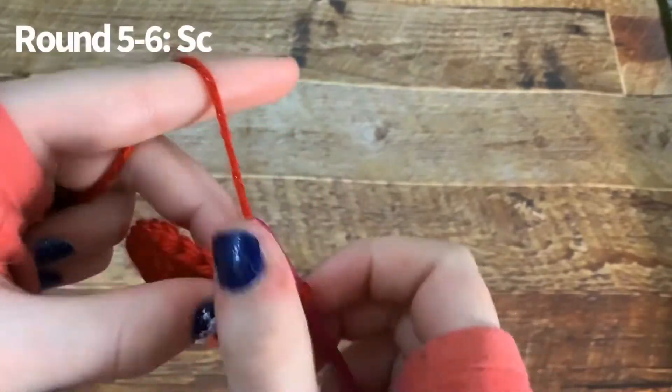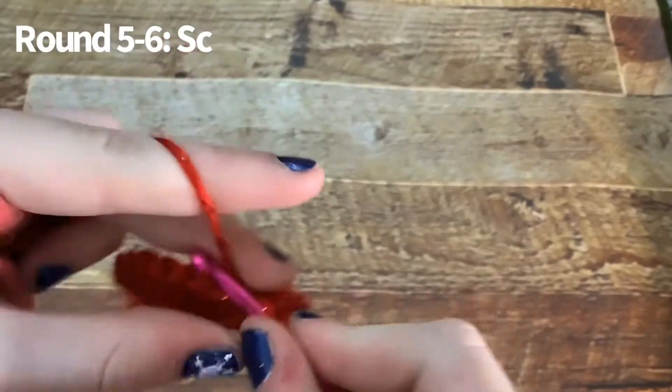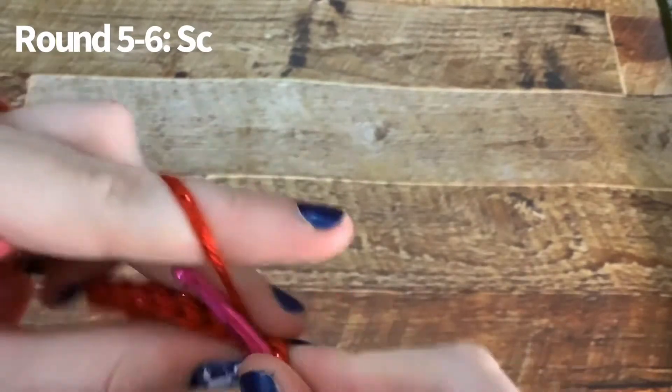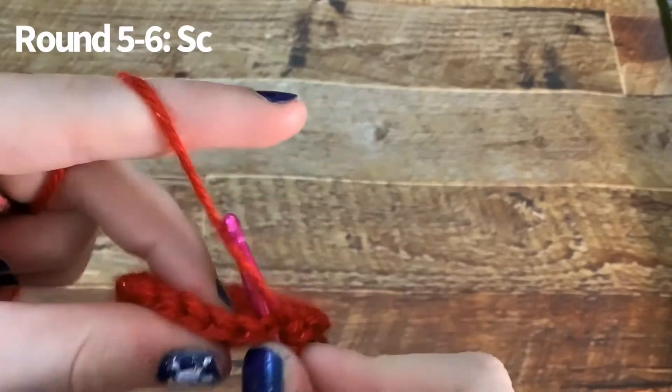Now you're going to single crochet for the next two rounds. I will be back when I'm done — you may pause the video to finish up.